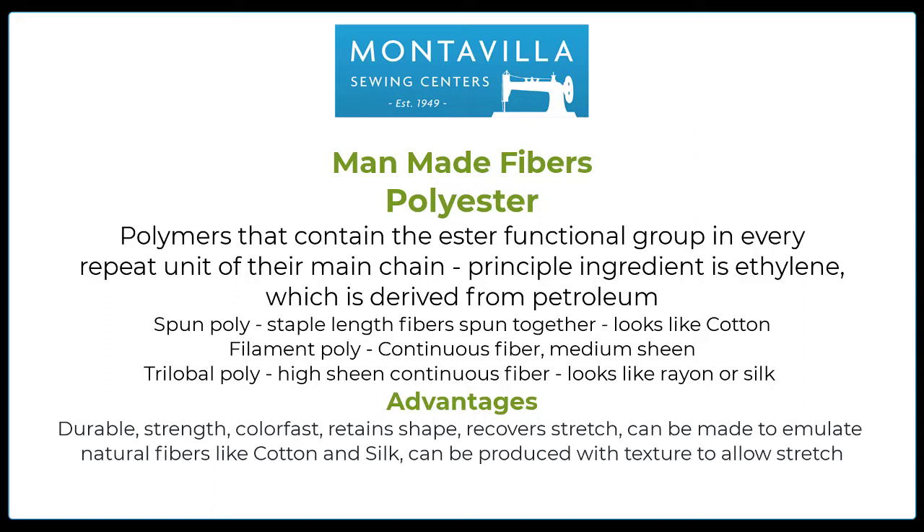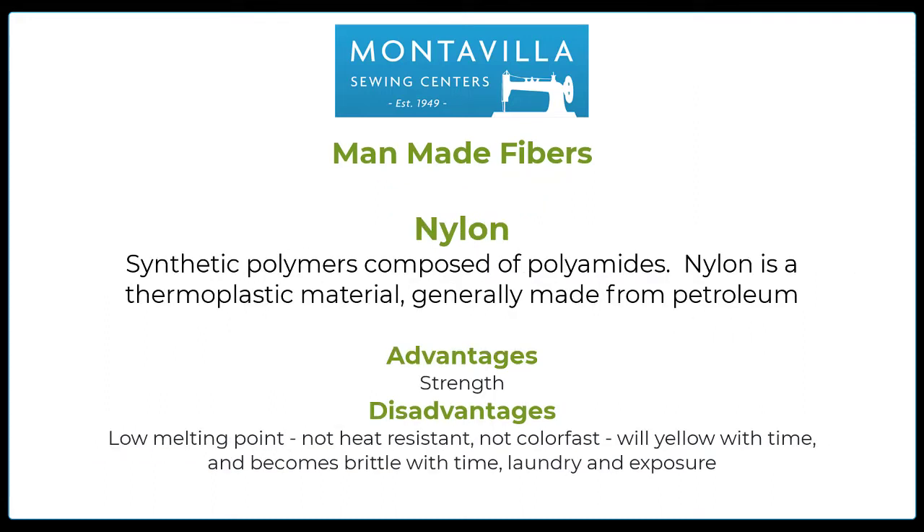Lots of advantages to polyester: it's durable, strong, and color fast. It retains its shape and will recover stretch. It can be made to emulate natural fibers such as cotton and silk. It can also be produced with texture which will allow it to stretch and give, so it's ideal for active wear. Nylon is also a man-made or synthetic fiber.